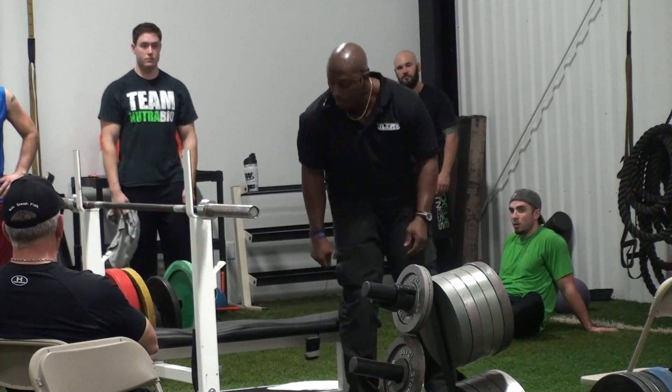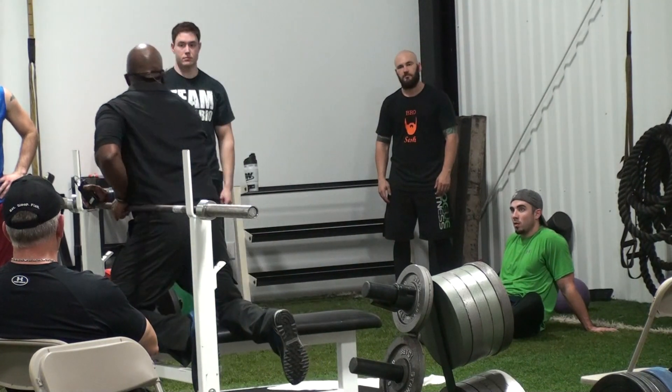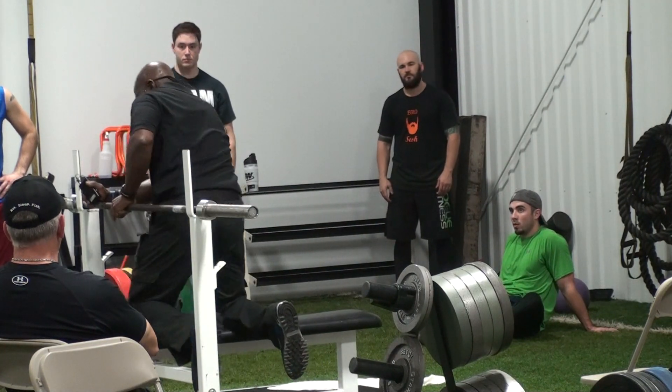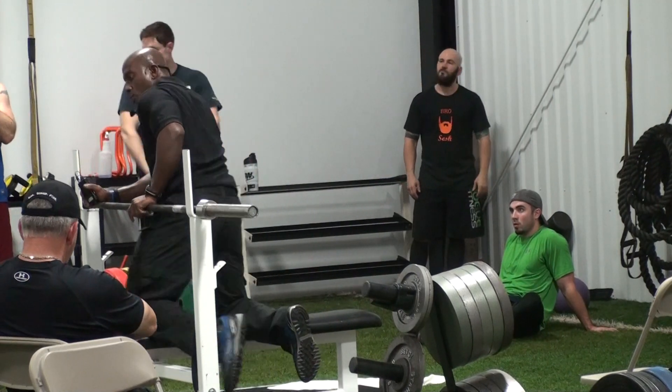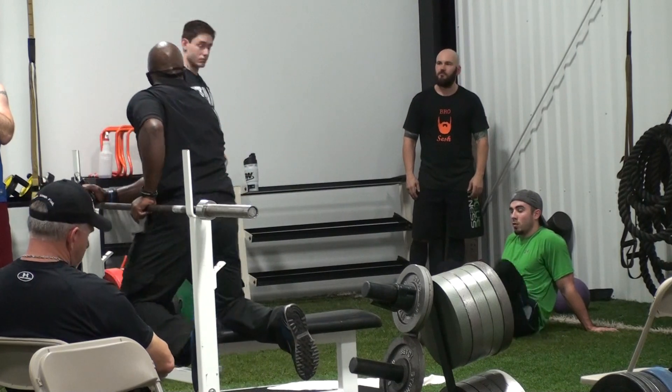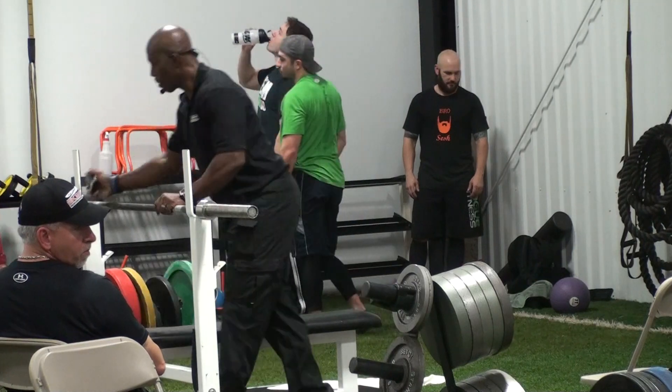Same rules apply. If you load 400 pounds on the bar, this is it — you can't drop it down to 350. You can try to do something you can do. So we're going to open any attempts, right? We're going to start lifting at 125. Give everybody about 20 minutes to get your head right. Let's go to work.